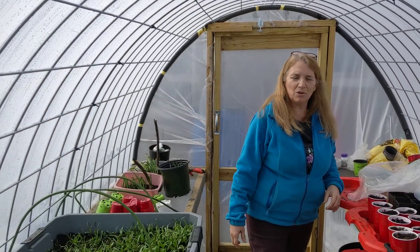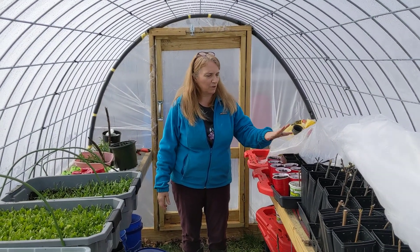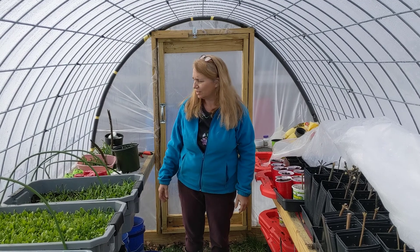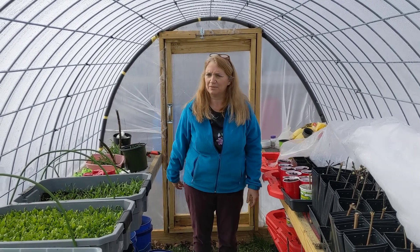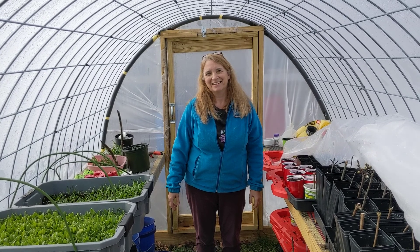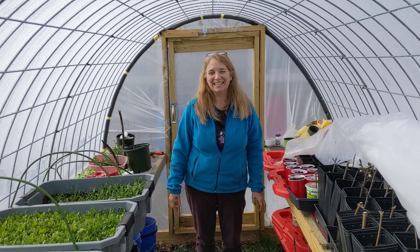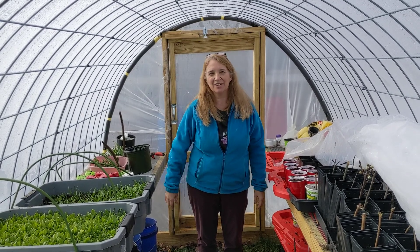We'll give you another update maybe in another month or so. We'll take a look — maybe we'll have some growth on the chestnuts and you'll be able to see how things are coming along. That's our latest adventure here at Ramblin' Rosebud Farm and Rose's Greenhouse. Have a good time, see you guys later.